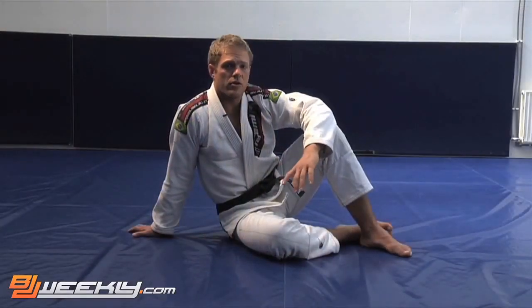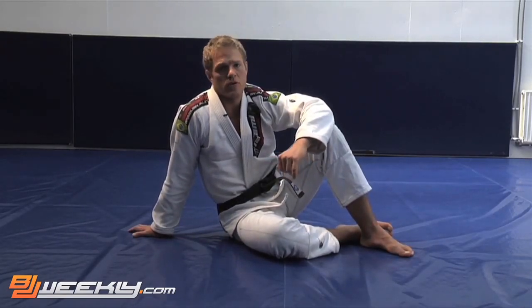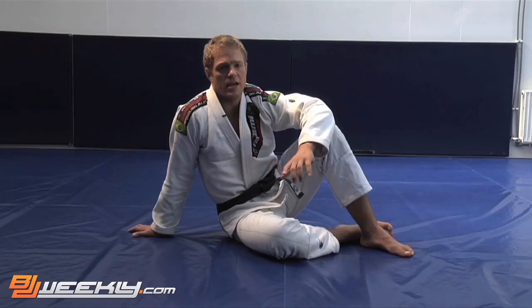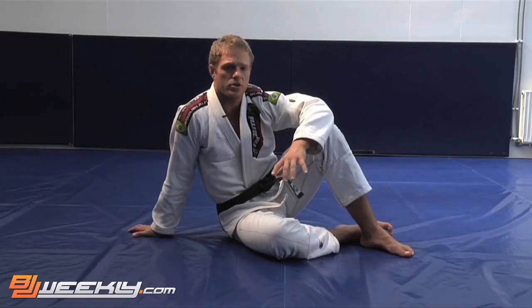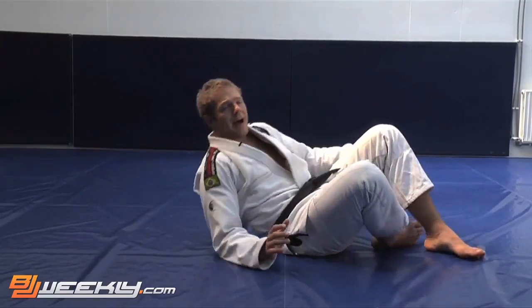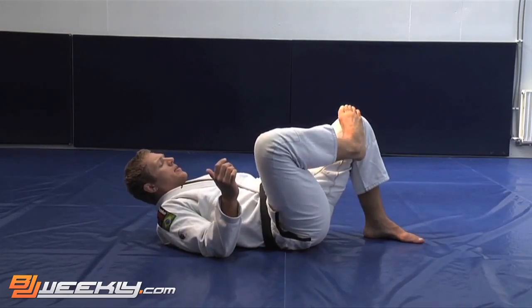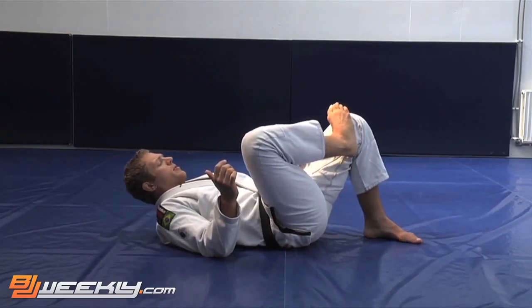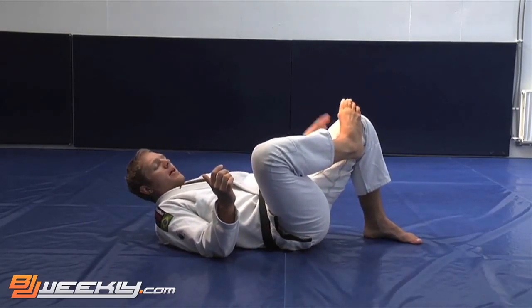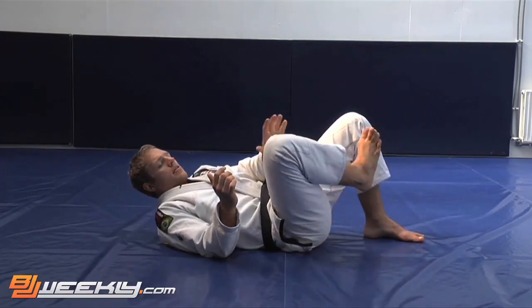The first thing I'm going to show you is a little drill you can do by yourself to improve your sidemount escape. The way it starts: you'll be lying on your back, you will have one foot up stepping on the inside of your knee, and that foot will be pushed away by this knee. The way I remember it is — this is the hammer and this is the nail.